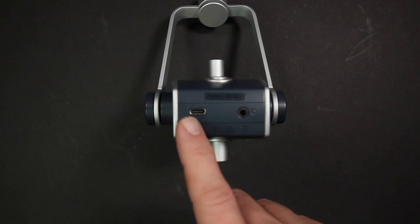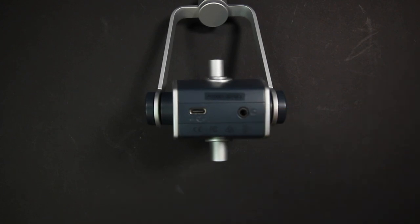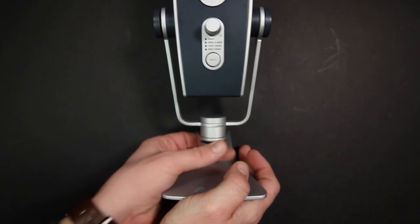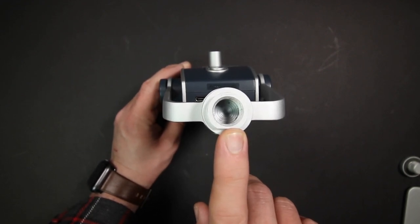On the bottom of the microphone you will find a USB-C port to connect this to your computer or phone, a 3.5mm headphone jack which offers latency-free monitoring, and if you unscrew the microphone from the desktop stand, you will find 5/8-inch threading to mount this to a standard microphone stand.